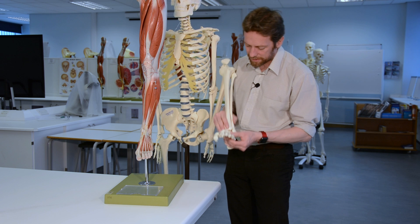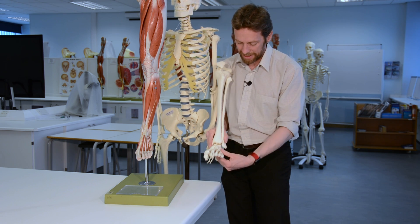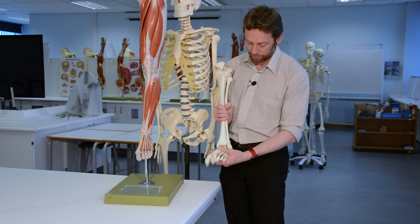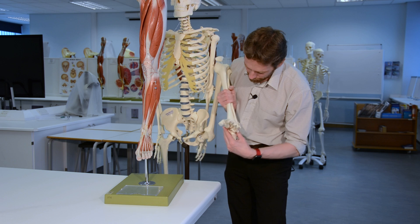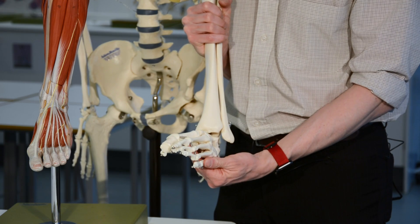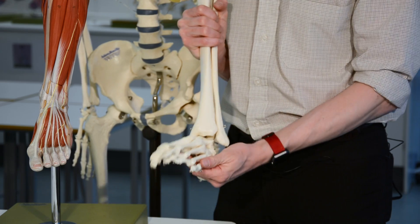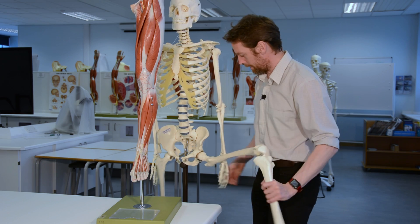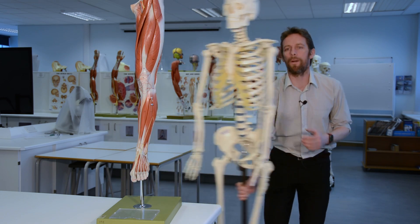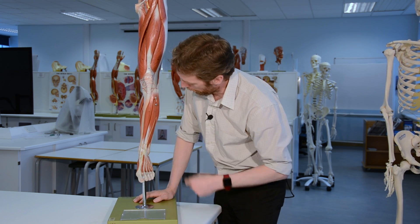Most of those movements of inversion and eversion actually occur in the bones down here in the tarsal bones of the foot, whereas on this skeleton it looks like most of the movement is at the ankle joint - some movement does occur there but most of it occurs further down. All right, so that's a reminder of the bones. Let's have a look at the anterior compartment first.